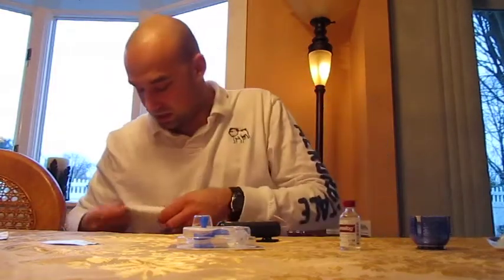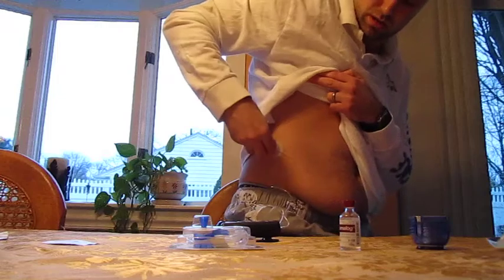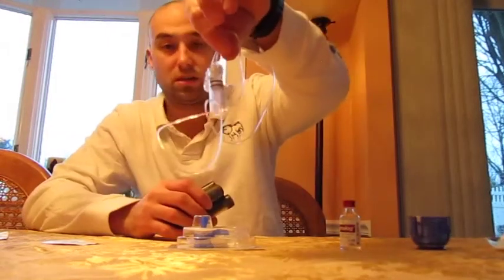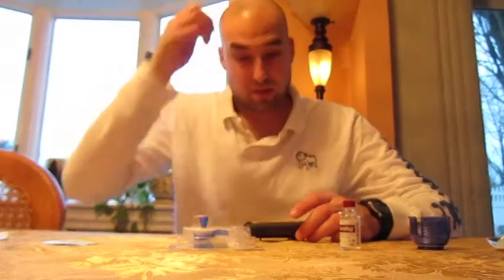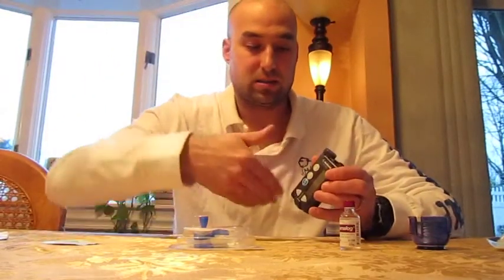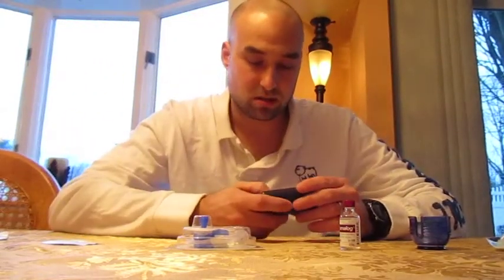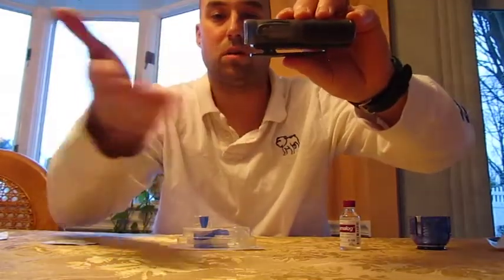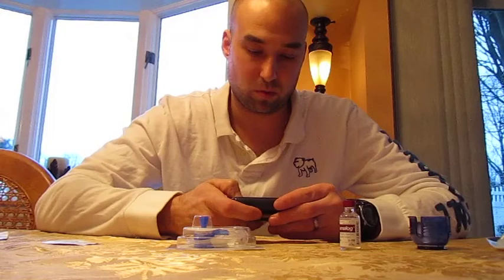So here's step one: remove it. You remove the tubing itself — that's the reservoir. And you've got to rewind it because it's been pumping for the past three days to push forward and pump insulin. So now I have to rewind it.